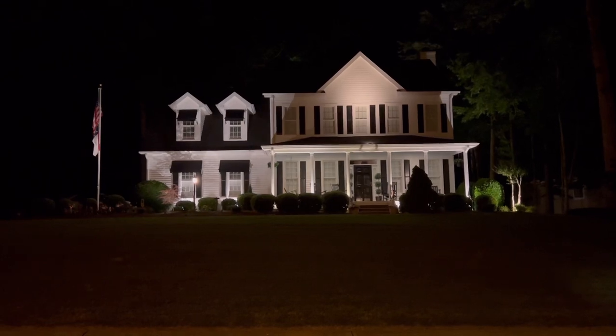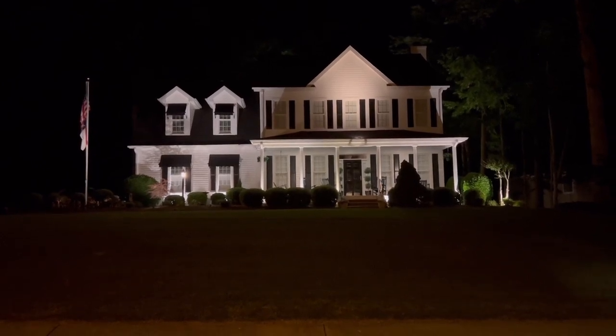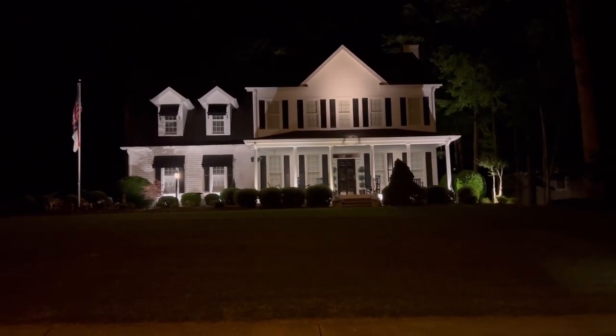It just adds that interest in the evening for people walking or riding by — it adds that extra touch. And it does increase your property value and your home's resale value. I want to thank you so much for coming along with me on this adventure at night. I hope that this gives you a good idea of what you can do at your home, even if you just want to accentuate a tree, a front bed, or a fountain in the front yard. Uplighting is a beautiful and very inexpensive way to provide that extra level of curb appeal.